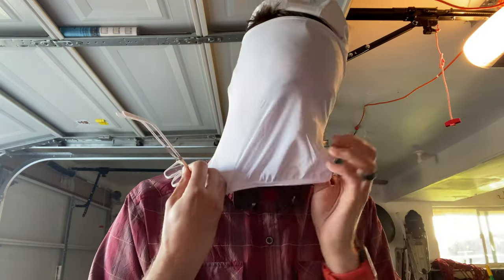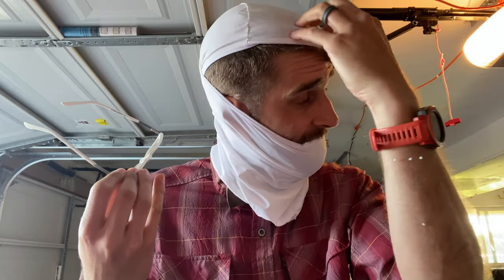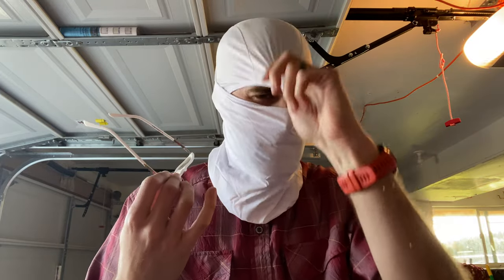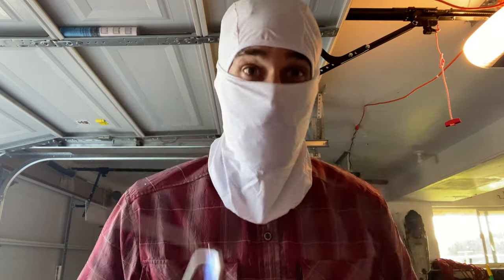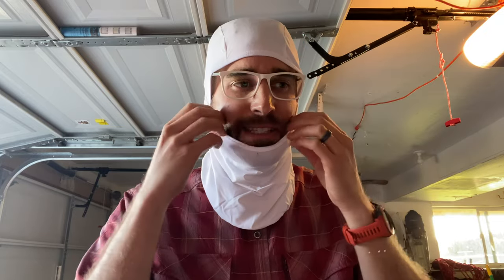So we're going to pop this on like so. So far, so good. The purpose of this is to protect me from the elements when I'm up on the mountain. Let's actually see if this works — and it does. It fits nicely right in there.